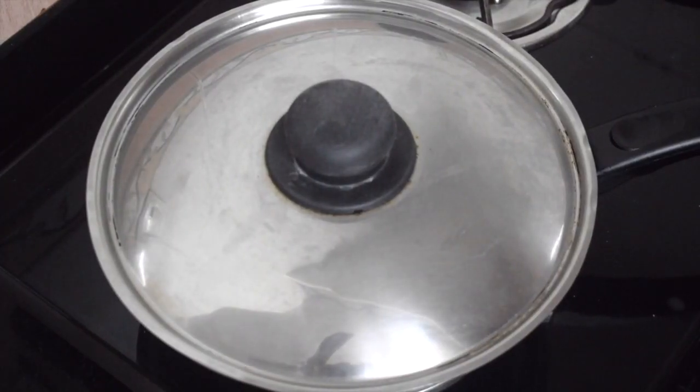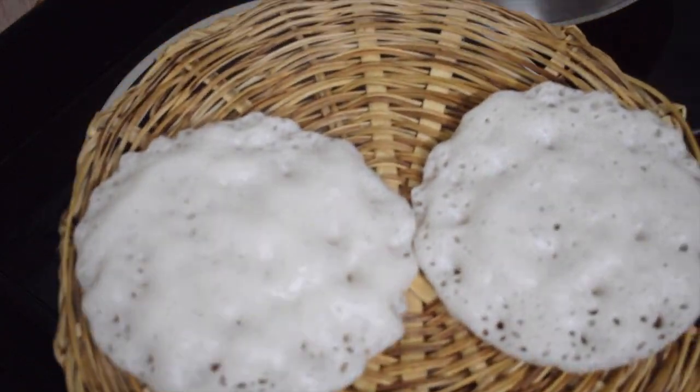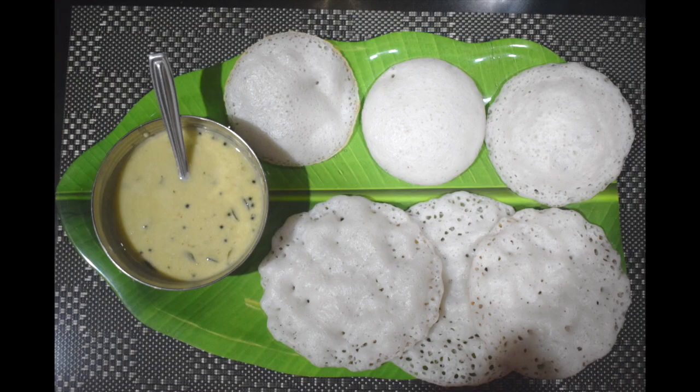I prefer using the apam pan so that you get nice round shaped dosas or bun-like dosas. I have shown how I make them in the pictures — you can see. Do give it a try; I am sure you will enjoy this yummy coconut dosa or bun dosa. Thanks for watching.